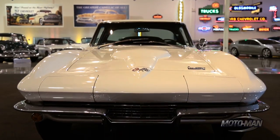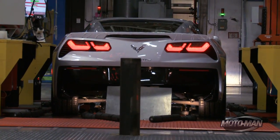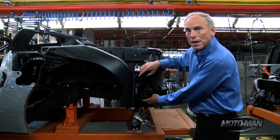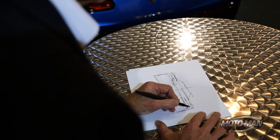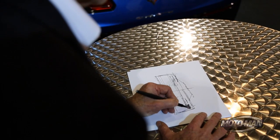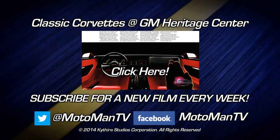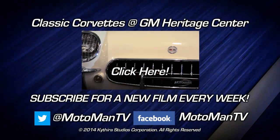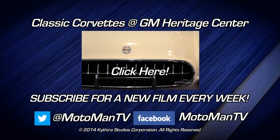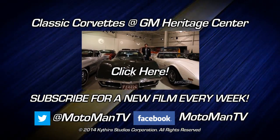Next week on Moto Man, part two of our behind-the-scenes journey into the 2014 Corvette Stingray, where we learn how racing influenced this production car, we take a look at build quality, and Tom tells us how those tail lights came to pass. For a new Moto Man film every week, click subscribe. And to get a sneak peek of what's coming up on the show, follow us on Facebook, Twitter, or Instagram — Moto Man TV, all one word.